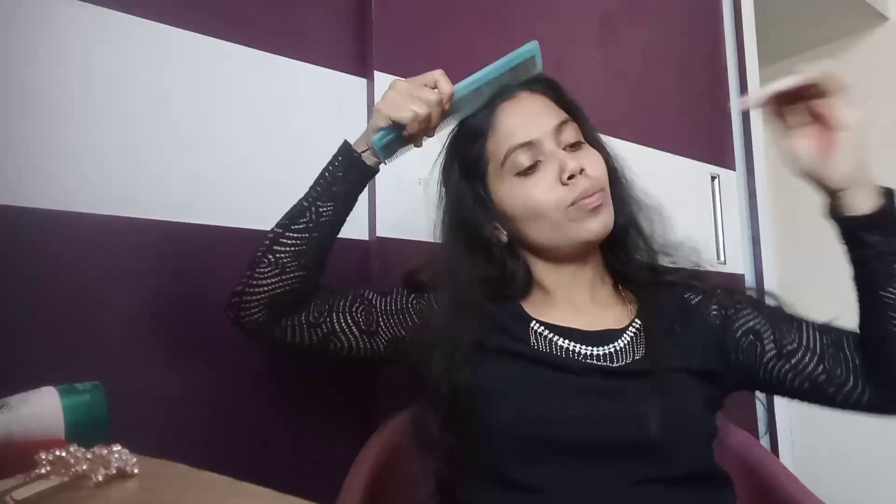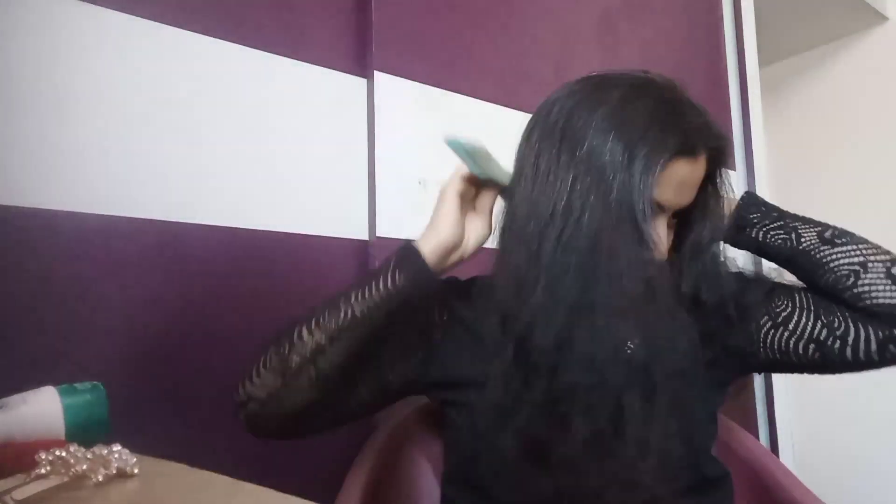You are ready to get this hairstyle. I have already uploaded this hairstyle. Now, this hairstyle has a small hairstyle. Everyone has made a small hairstyle. They are made of this hairstyle. Now, this hairstyle is made on this side. This is not a small hairstyle.